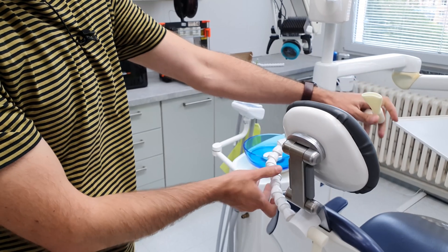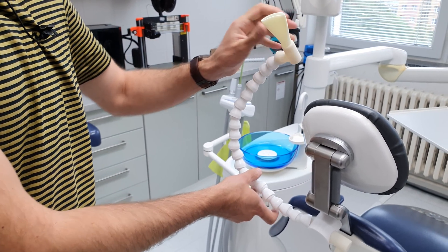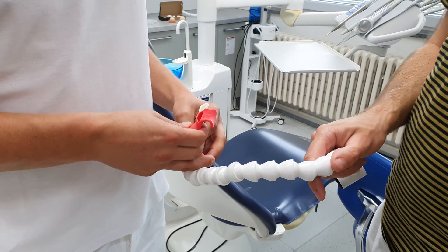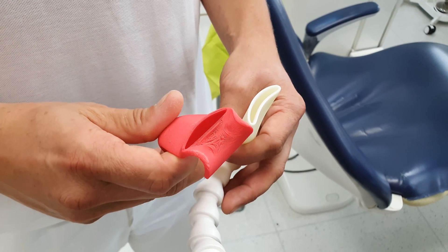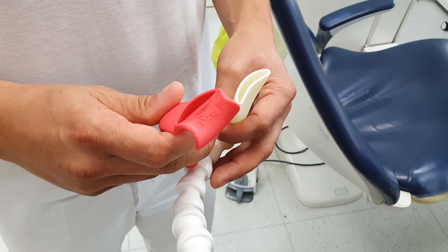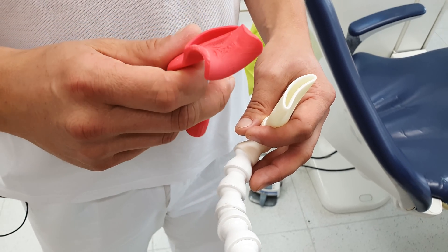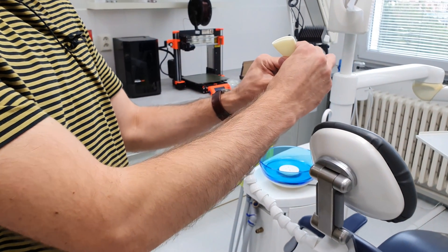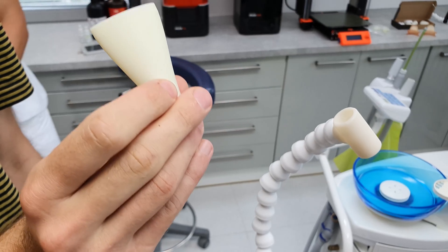Soon we switched from FDM 3D printing to SLA. FDM is great, it's cheap and reasonably quick, however from a hygiene point of view it's not suitable. Objects printed using the FDM method cannot be sterilized in our autoclave, because they can't withstand high temperatures. SLA, on the other hand, allows us to produce objects using biocompatible resins, which are temperature resistant and they can be sterilized in the autoclave.